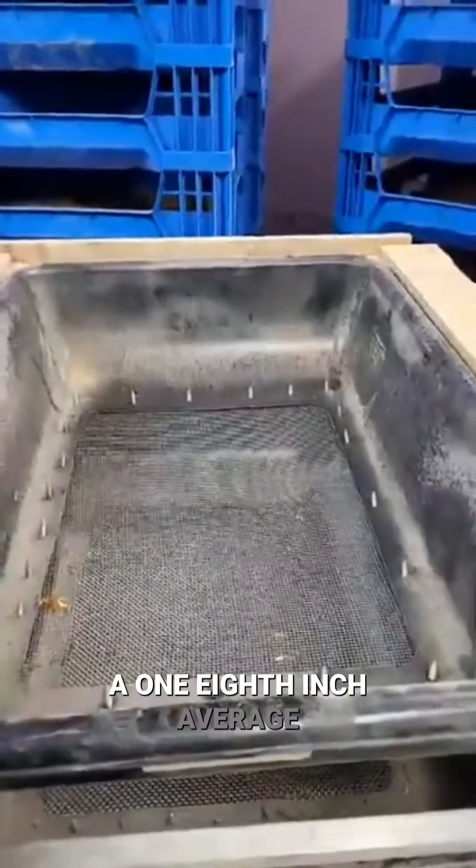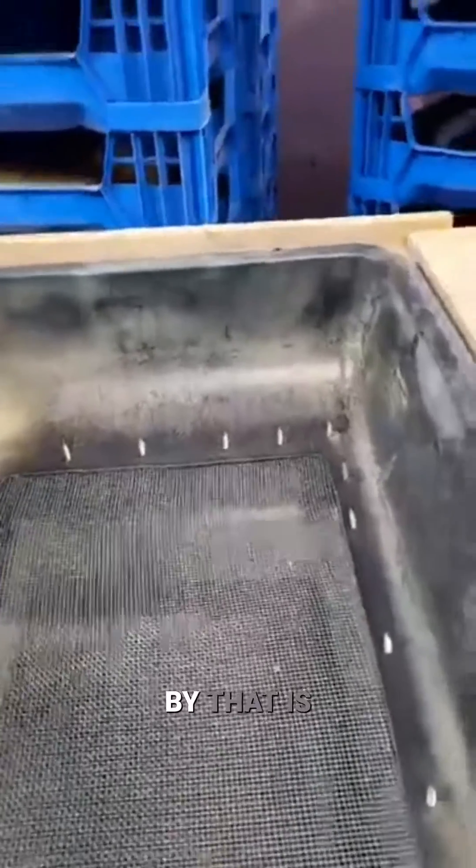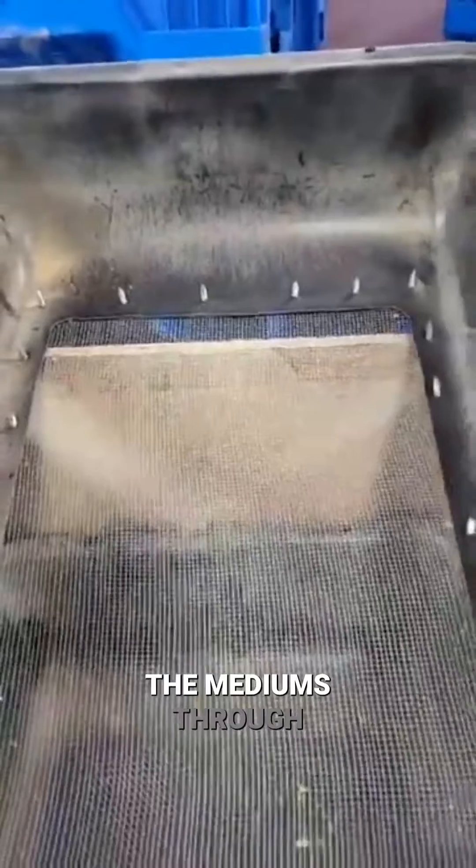This is a one-eighth inch average chicken wire. This is not precise — what I mean by that is, if I can get it to where you can see the grid, it's not super precise. These are varying in sizes. The goal of this, though, is to let the mediums through and get to that sifter.